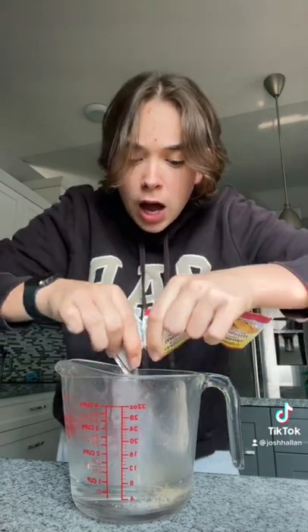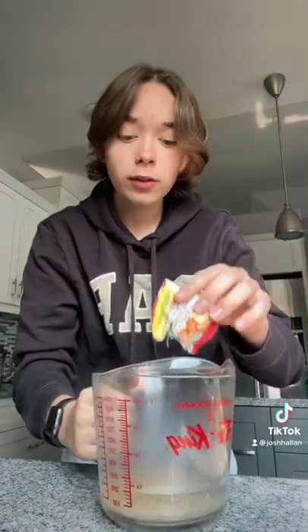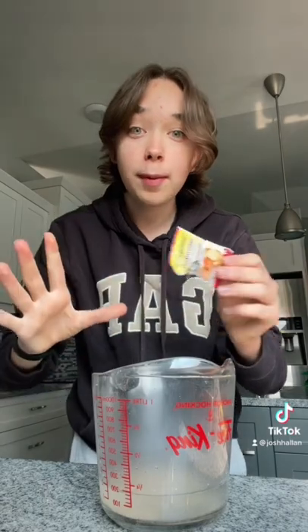I don't know how to open these yeast packets. Okay. I may or may not have just spilt it all over, but we're gonna pretend that didn't happen.